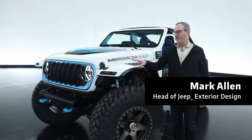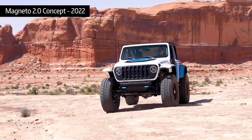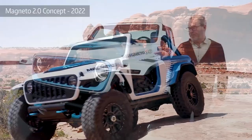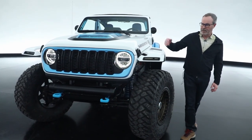2023 — this is the third and final iteration of our ongoing Magneto project, where we created a fully battery electric, fully mission capable Wrangler. For this year, we've added a lot more to the powertrain, but I'll walk you around the exterior first.